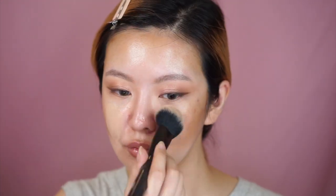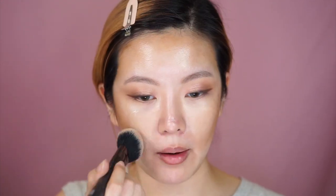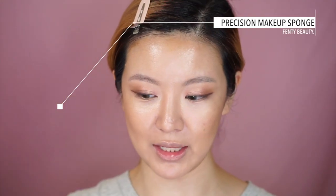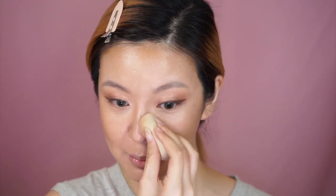He then goes back in with the foundation on a fluffy brush, which I'm going to do as well. He buffs more lightly in the areas where there is contour. This is really turning out to be a very glowy look! Patrick then goes in with a beauty blender — I'm using the Rihanna sponge, same difference. He says to pounce onto the skin and press quite hard, except in the places where you placed the contour.